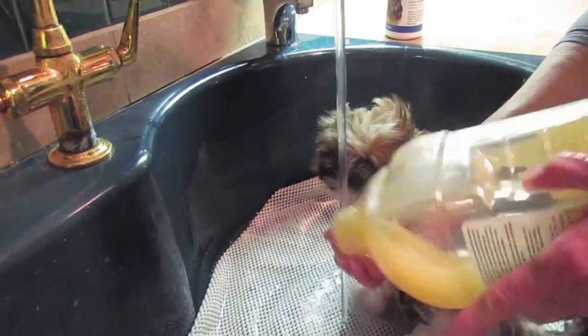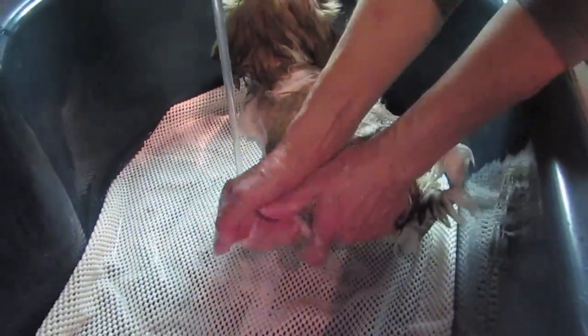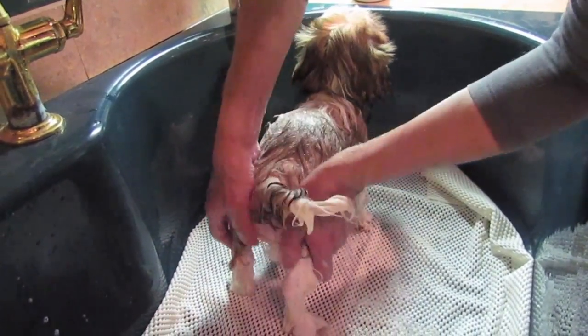I'm going to put a little bit of my puppy shampoo on. I also like to massage them — they seem to really enjoy the massage and it calms them down. Plus it also gets into their hair follicles and skin and gives them a good, healthy bath. I make sure that I clean all his private areas really, really good. Now if this were an adult dog, I would probably be expressing his anal glands, but he's too young for that — I'll show you that in a different video.